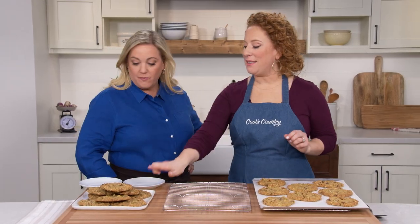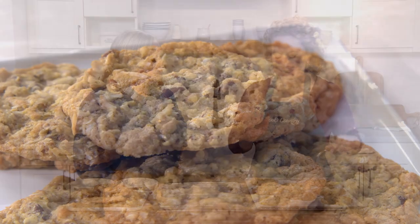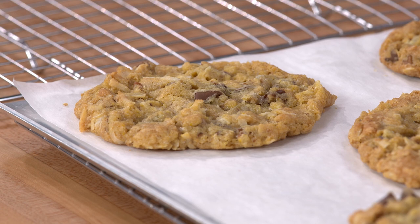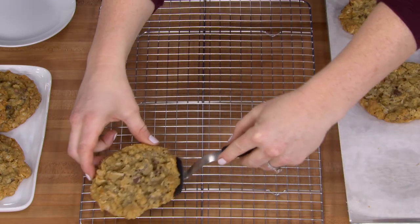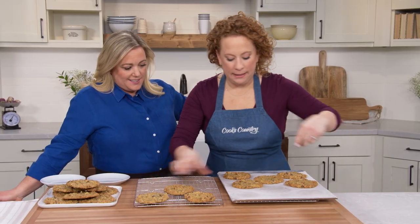Our first batch of cookies is all set on the platter. This is our second batch — it's been resting on the sheet for five minutes. See how different that looks? It's such a transformation that five minutes of cooling gives it. I'm just gonna transfer the cookies to a wire rack and let them cool completely.